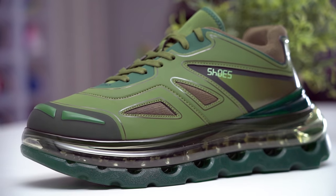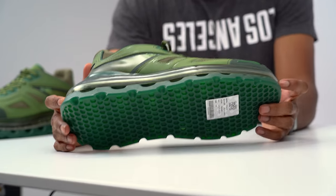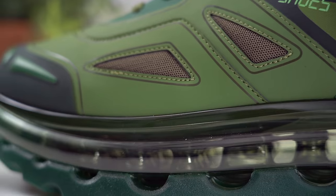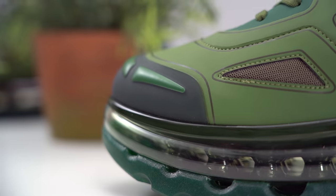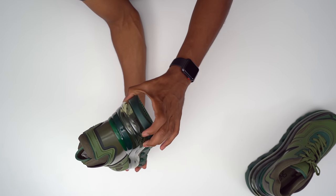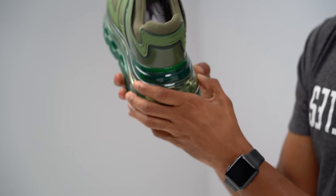But obviously the biggest draw is that air unit, and it is a massive, massive air unit. This is by definition a 360 air unit — it goes all the way from the heel all the way to the toe. There's no denying that there is air beneath your feet when it comes to this shoe. It is a very thick plastic around this air unit, and it does have some give to it, so I do feel like you will sink down into it.